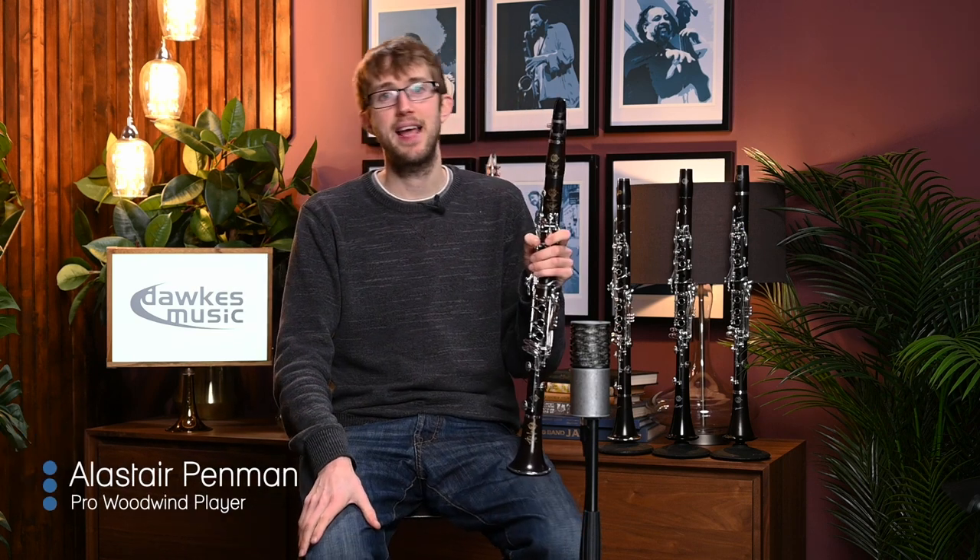Hello, so I'm here today looking at a whole load of Selma clarinets. We're quite spoilt for choice in the professional clarinet range at the moment and there are four top models from Selma that I'm going to be looking at today. Selma — a company a lot of people will initially think of for saxophones — have been making really great clarinets for quite some time, and particularly recently there's been quite a lot of development in their new clarinet models.